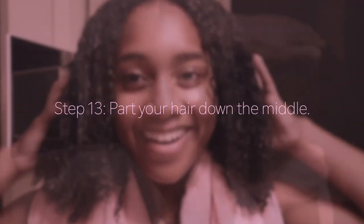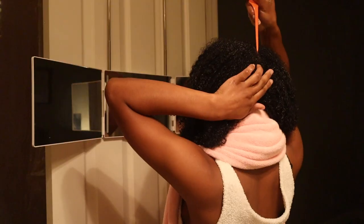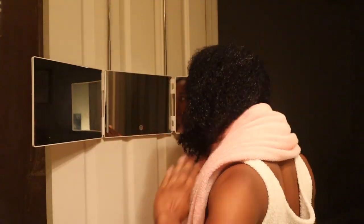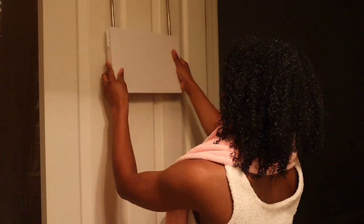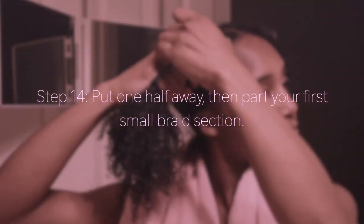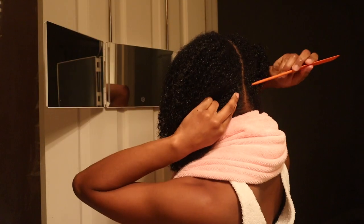From there, I like to part my hair down the middle. My arms were getting so tired parting and conditioning — it was just a lot. If you can split your wash day into a couple of days, I would recommend you do that to make it easier on yourself. Once it's split down the middle, I put one half away and then part my first braid section.